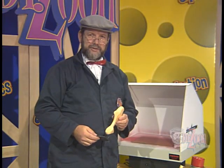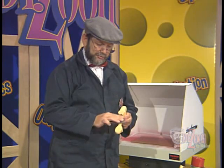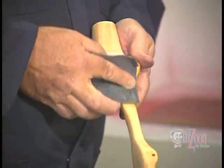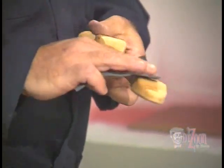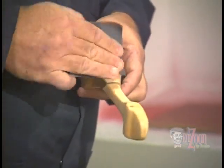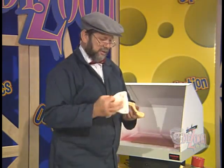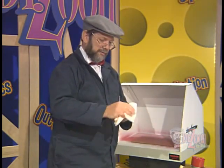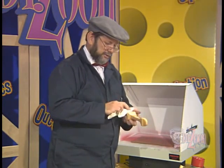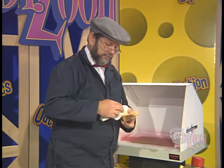After we've allowed the sanding sealer to dry on our basswood dragster, we want to sand it smooth — very carefully, paying close attention again to inside radiuses. Make sure these are very well sanded and very smooth, and sand the entire dragster body. Once you have it to perfection, you'll want to use your tack cloth and again wipe off any particles that you may have created during your sanding. This will ensure a nice smooth finish.